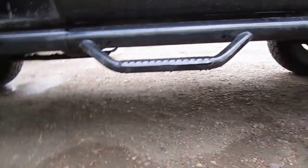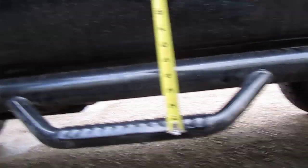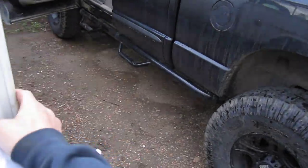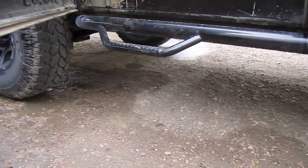They do stick a good distance under — probably sitting at about three to four inches below. I have taken my truck off road a bit before I had the larger tires on and I had no issues. It really just depends on what kind of spot you get into, but I haven't had problems and I don't think you'd really get held up too much.